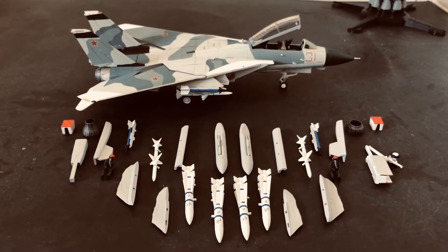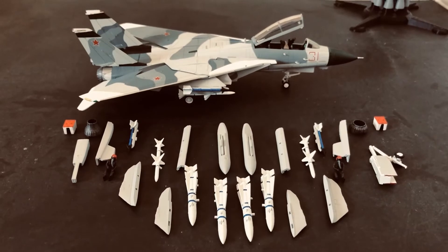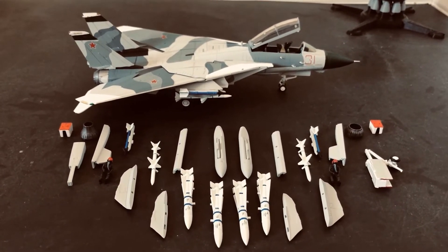Bear that in mind when you're out model shopping — if you see an F-14 with the AIM-54s on some of the short pylons, that's not an accurately modeled setup. For the purposes of accurately modeling the AIM-54s, Caliber Wings has done a very good job of making sure that the correct pylons are included with this kit.